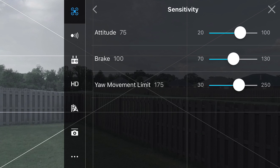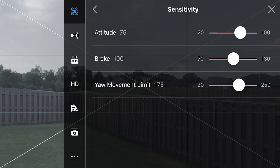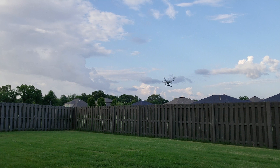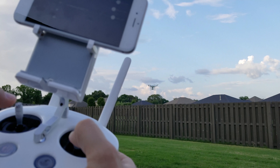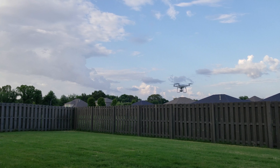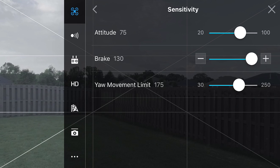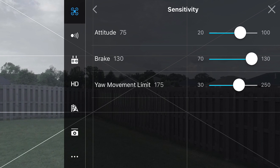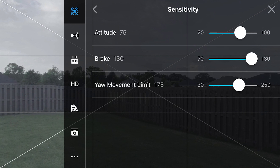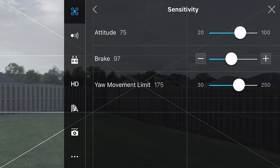So we're going to exit out of the expo — those are the settings I like in P mode. For sensitivity, we're going to go to an attitude of 75. This is how aggressive the forward and back movements can be. It's pretty dumbed down — the stop is not as aggressive. Say if it were at 130, that's quite aggressive. I like to keep it about 90, so we'll go to 90.